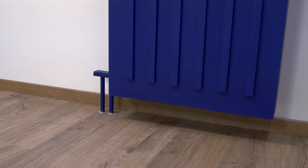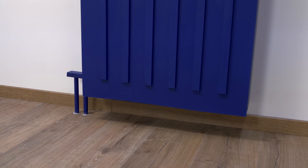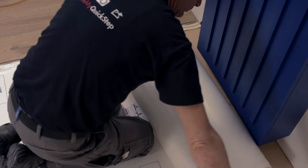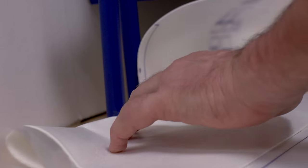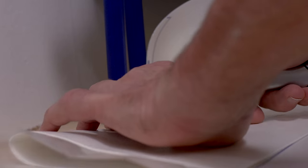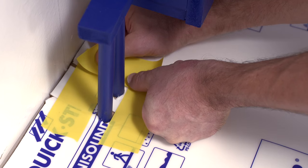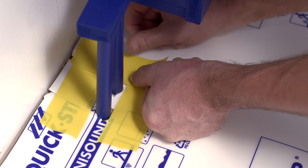Don't be discouraged by radiator tubes when installing your laminate floor by yourself. There's an easy way to nicely finish off the piece around the tubes as well. Always start with the underlay. Cut out the underlay around the radiator tubes and ensure that the empty spaces are filled up. Fasten everything with some tape.